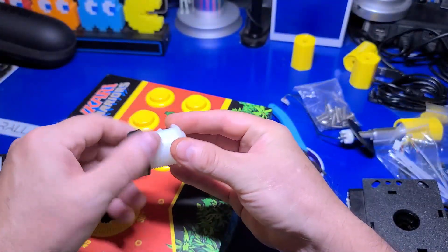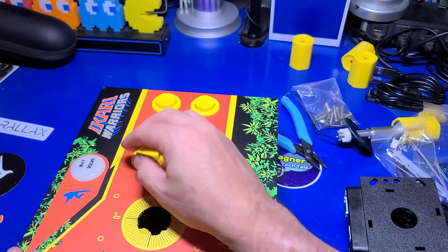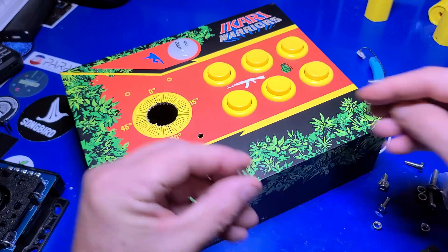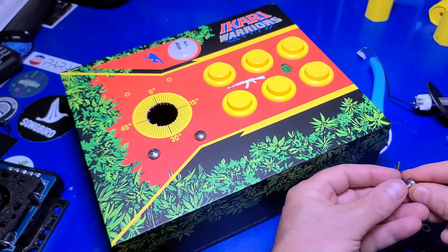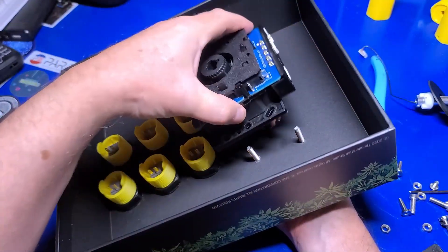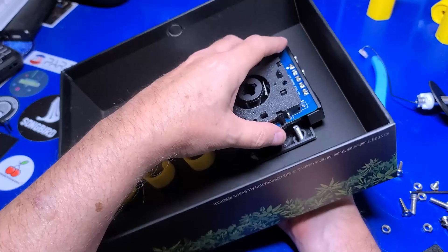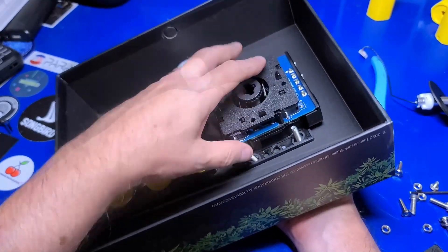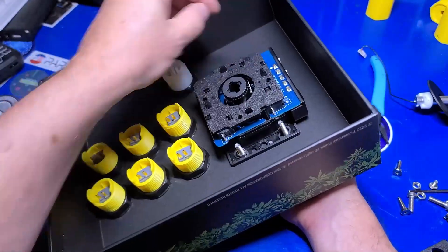I then did the same for the mode plus way button, which we'll discuss more about in a bit. I used the four large screws with a washer and mounted the base of the stick such that the connectors are pointed towards the side of the box. You may find it easier to attach the cables before screwing everything in tightly — just a thought that might make things a little bit easier.